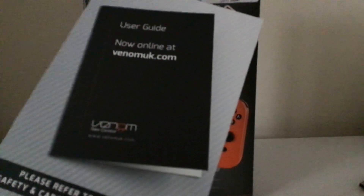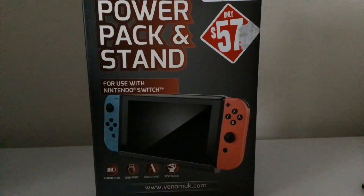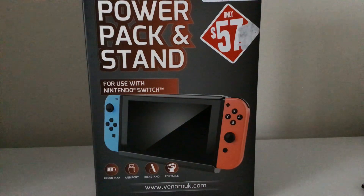I'm going to read the user guide for my new power bank and stand — power pack and stand I should say. I'm going to let you guys go and I'll catch you all next time. In the next video I'm off to hunt a bargain online or offline. See you all later!